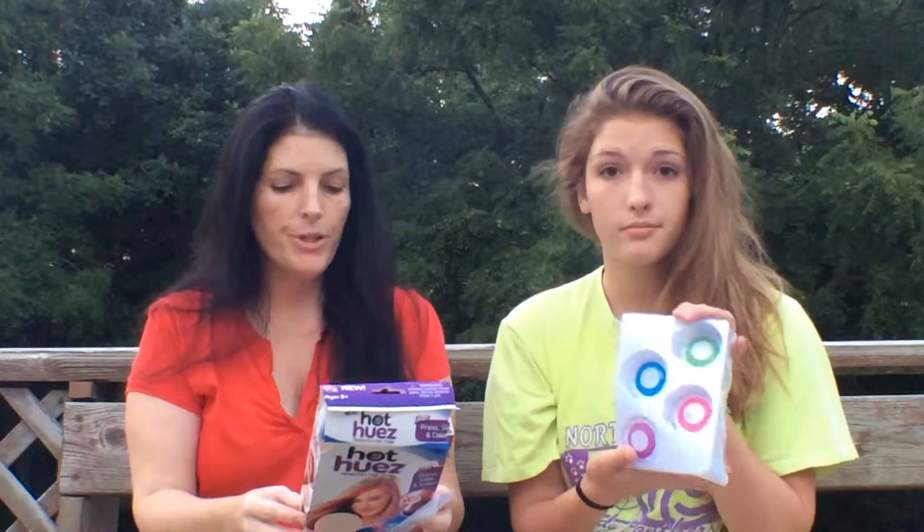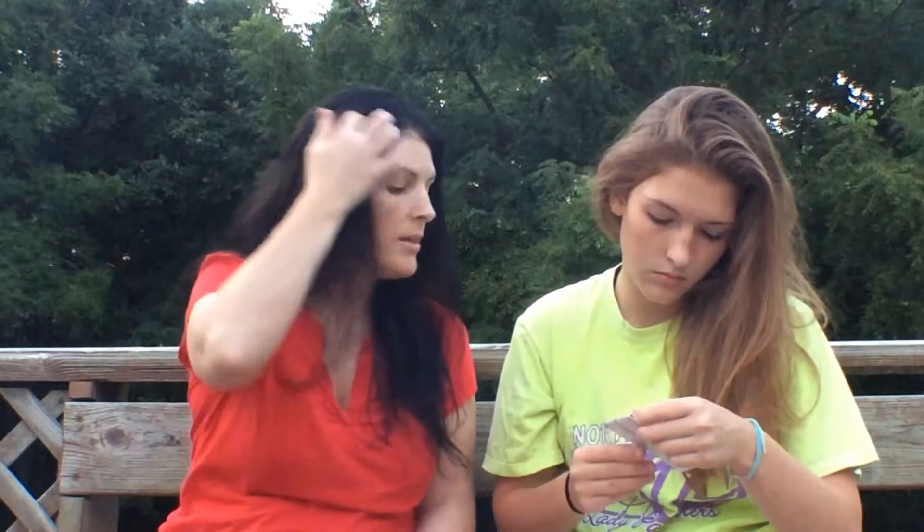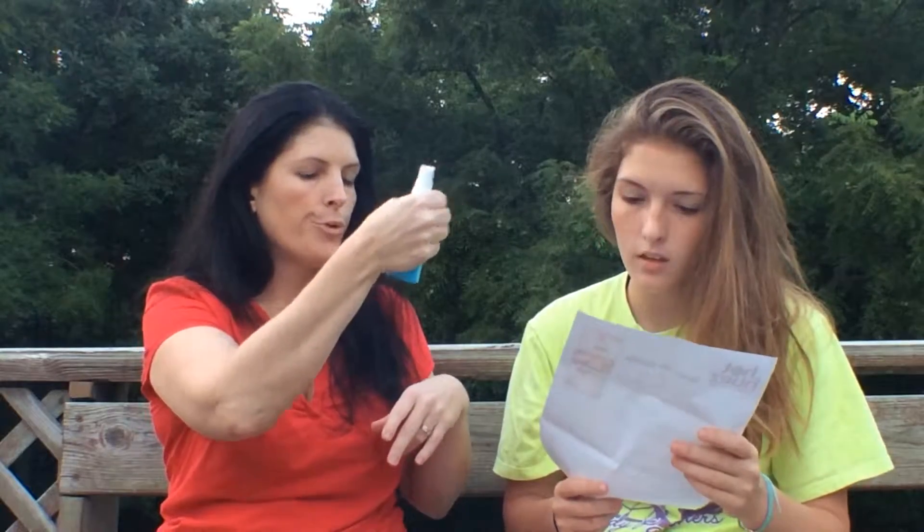Her hair is thin. My hair is thick and her hair is wavy and mine is relatively straight. It says three easy steps: press, slide, and color — but that's not really true because you need some leave-in conditioner and hairspray. The directions say to select a section of hair, spritz it with leave-in conditioner, press the chalk on, pull it down your hair, and then seal it with hairspray. What we're using tonight is some Miracle 7 leave-in conditioner and some Rusk Weightless Stronghold hairspray.